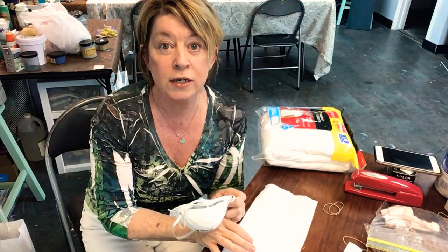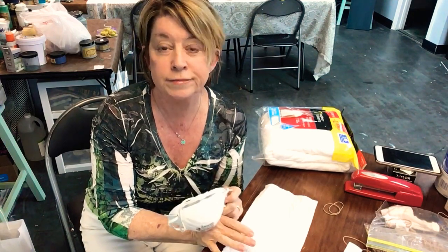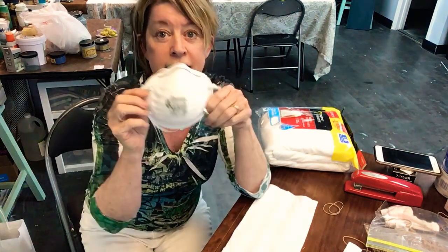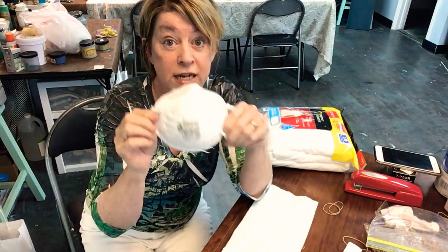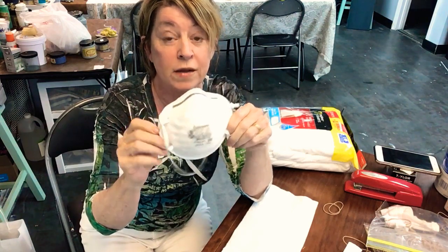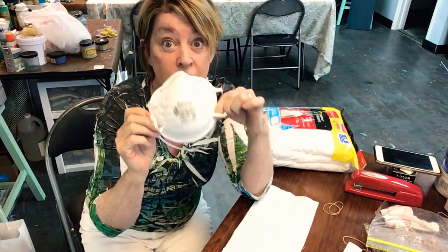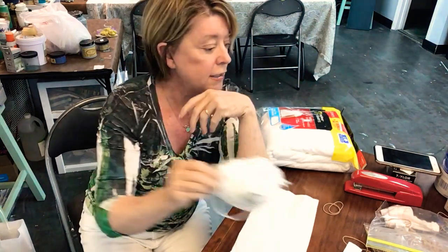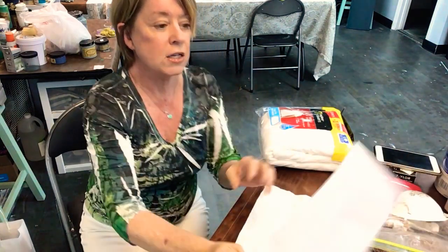Good morning, it's Sandy with Designs by Sandy G. I just wanted to do a quick little video — I saw this on somebody's post and thought I'd go ahead and share it. This is the N95 mask that everybody is so desperately in need of, the one that really helps keep everything out and in. I happen to find one in my paint supply — I used it once when I was taking out popcorn ceiling.